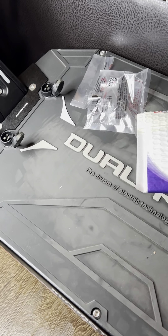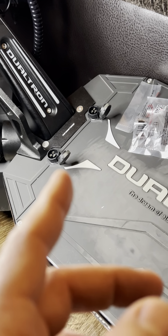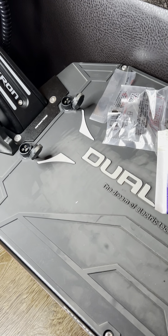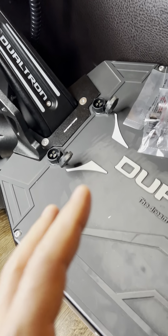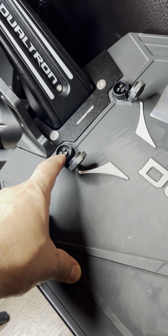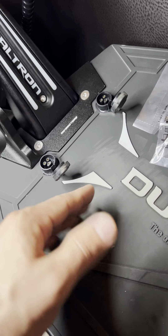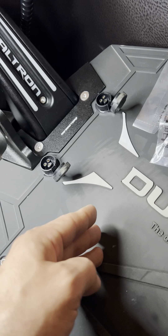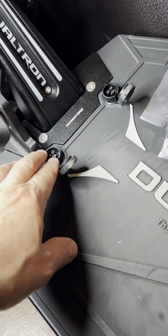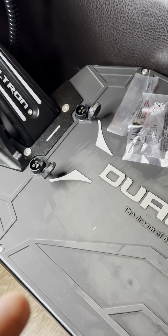I've been told multiple times by people with more experience that Dualtron has large wires everywhere — everything's over-engineered. But there's been a question about whether the wires going from the charging plugs to the BMS or battery are adequate. The BMS battery management system protects the battery. To me, the wires from these charge plugs to the BMS should also be over-engineered like the rest of the scooter.